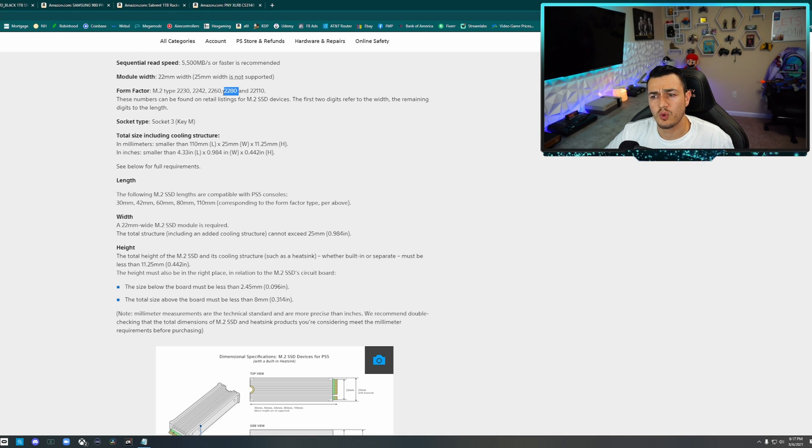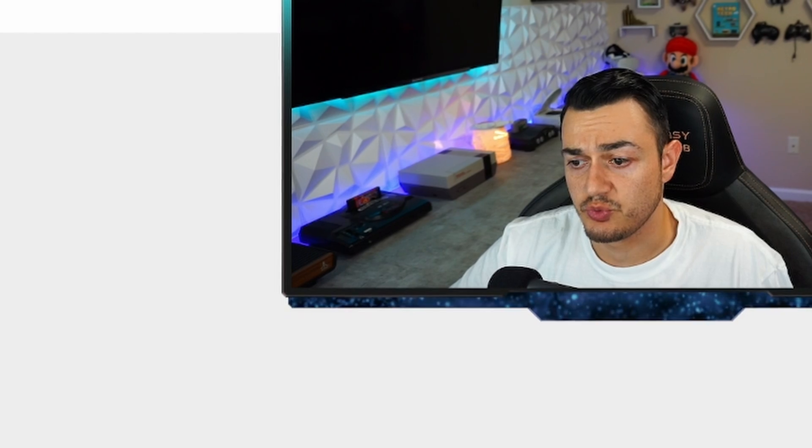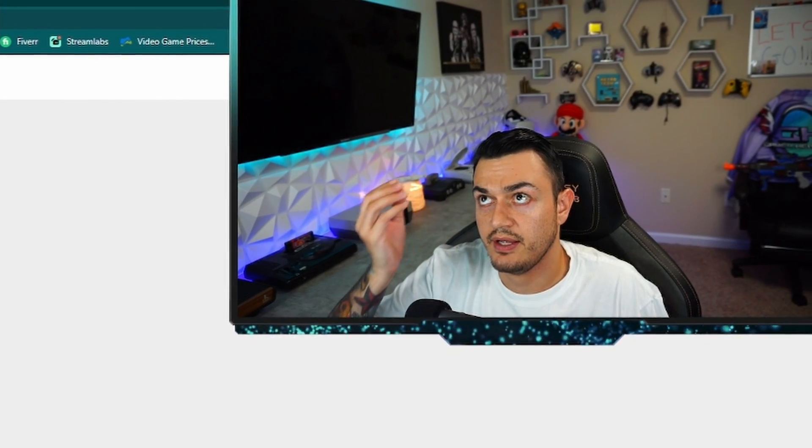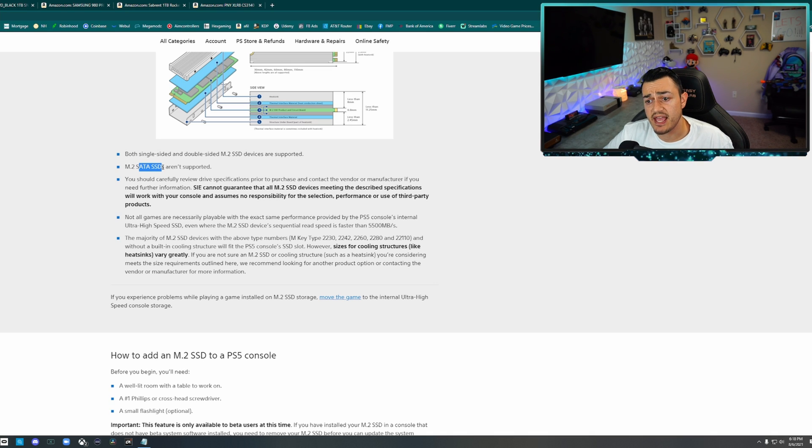As for form factor, 2280 is by far the most common size — that's what all of these are, and that's what we're installing today. They also talk about dimensions, but that won't really matter if you use one of the ones linked in the description — no second guessing whether it'll work. They tell you SATA SSDs aren't supported, which makes sense — SATA SSDs are 2.5-inch drives and simply won't fit in that slot.